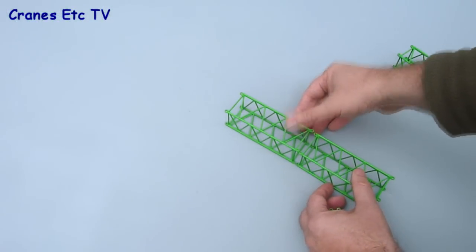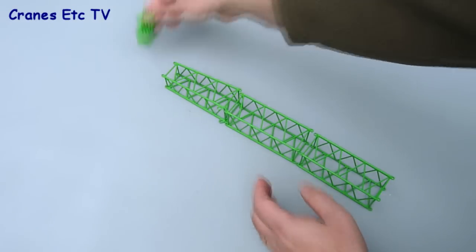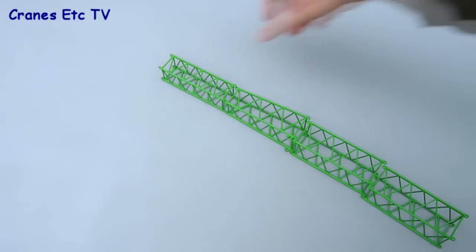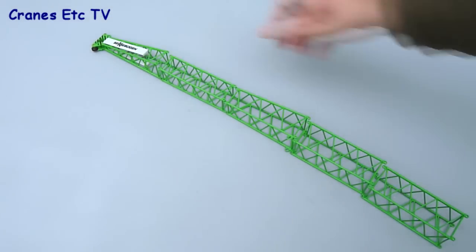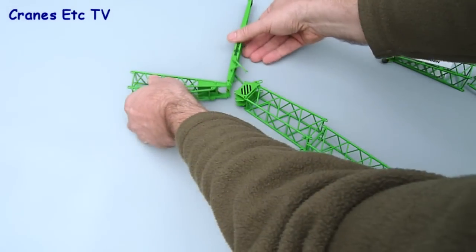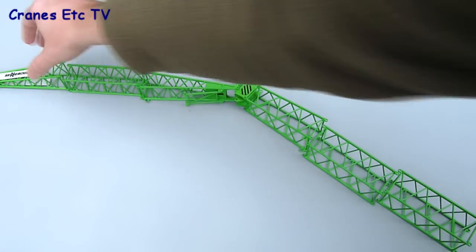Let's look at the different combinations of boom and jib available. You can start simply with just a main boom. For something longer, keep the reducer section on top of the main boom and add parts from the luffing jib on top to create one very long boom. The third choice is the luffing jib combination — replace the boom head and use the luffing piece and luffing jib sections for that configuration. This is a very flexible model.